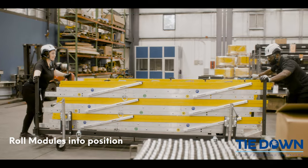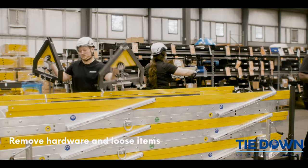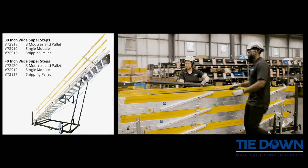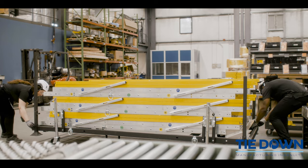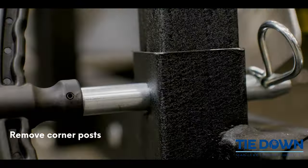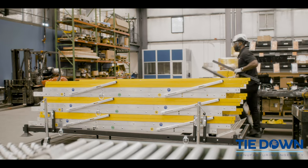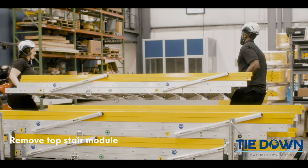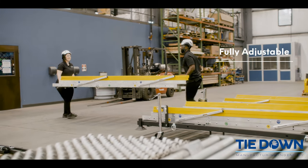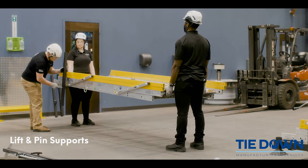Roll modules into position. Remove hardware and loose items. Remove corner post. Remove top stairs. Lift and pin support.